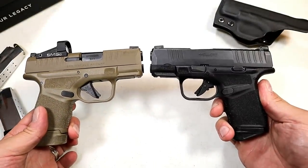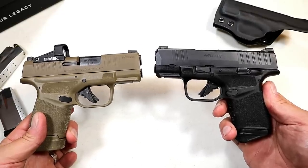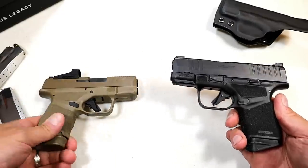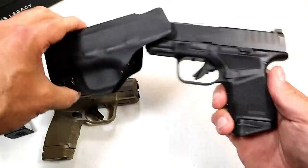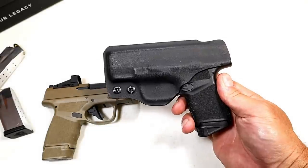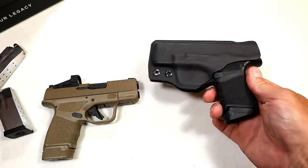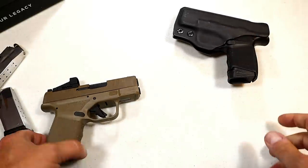I appreciate that you have the magazine options, the color options, and the OSP or standard options. This weight — 14 rounds at 24 and a quarter ounces — is very light, making for a very nice CCW gun. It performs great and shoots outstanding.